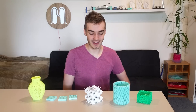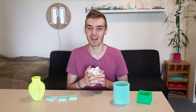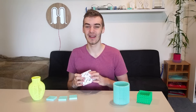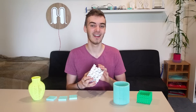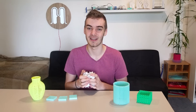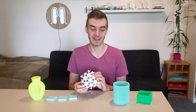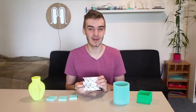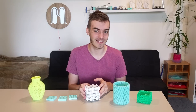Hey guys, Matt here. What you were just looking at is an experimental new infill pattern called gyroid. This all started about a year ago when MIT researchers discovered that this structure has some really interesting strength properties — it can be really strong without using much material. They were working with graphene but discovered that these benefits also apply to other materials like plastic.